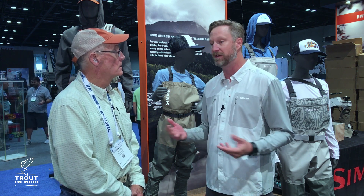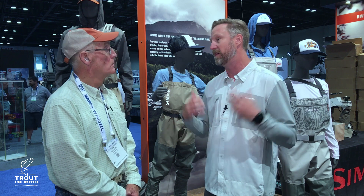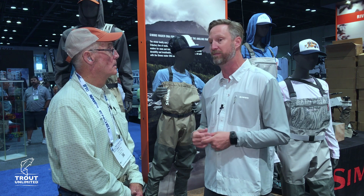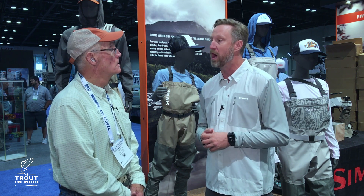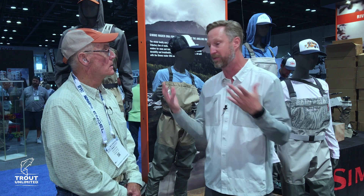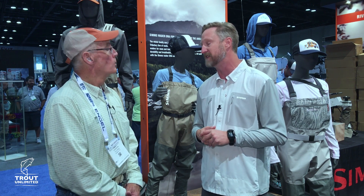Our waterways are under threat every year, increasingly. For us, if we don't have water, we don't have a business — and we don't have the joy that we all have for fishing. You can only protect what you can experience. Getting the whole family out there more often is great. We had an awesome sign-up initiative at Sims outside the building where people from the community came and were able to sign their name to get I-186 on the ballot. We really think it's a healthy debate for us to have in Montana right now.